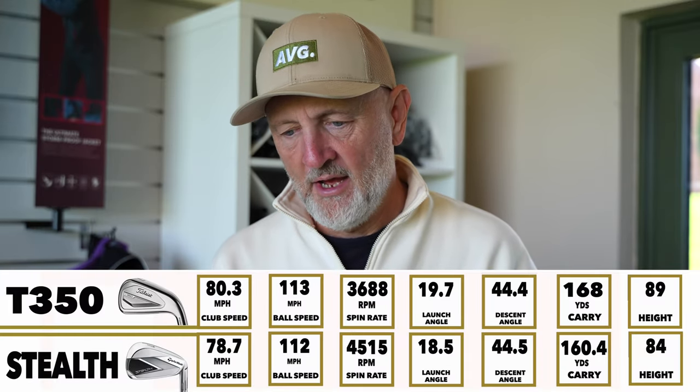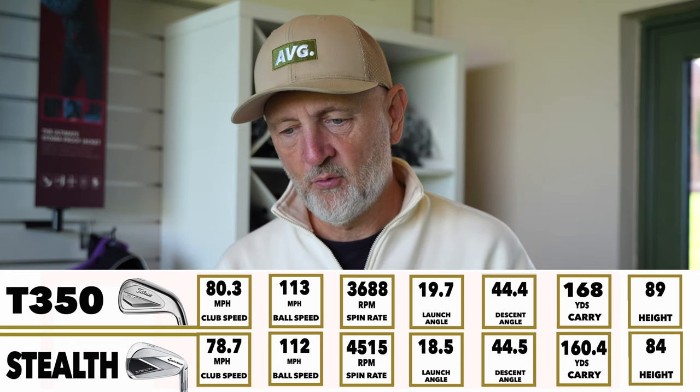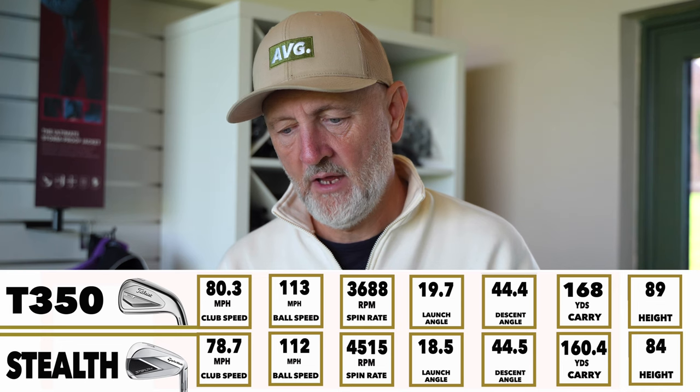This is probably the weirdest set of numbers in a comparison video I've done — there are so many anomalies. The whole idea that one club does one thing based on loft, and strength of loft can have negative effects — but does it really? Let's get the numbers on screen. Carry distance: 168 yards on the weaker-lofted T350, 160 on the Stealth. Club head speed: 78.7 versus 80.3, which offers some explanation — a slightly faster club head speed with the Titleist.